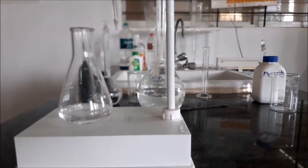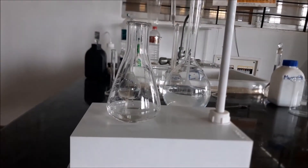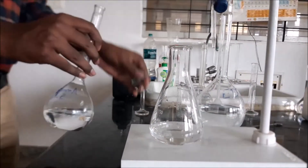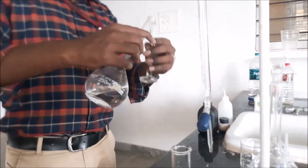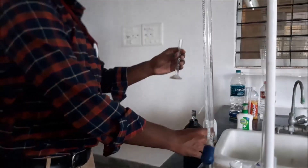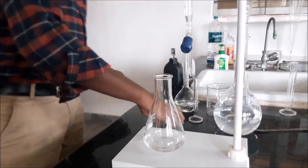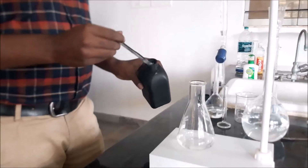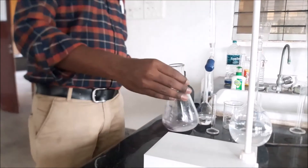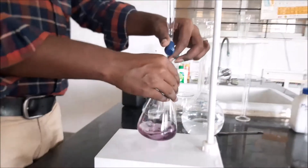In connection with the previous video, the same procedure has been carried out for 50 ml of distilled water in order to calculate the A1 value for calculation purposes. 2 ml of ammonium buffer solution is added to the sample, followed by a pinch of Eriochrome Black T indicator. The colour has changed to wine red and it is being titrated against EDTA.